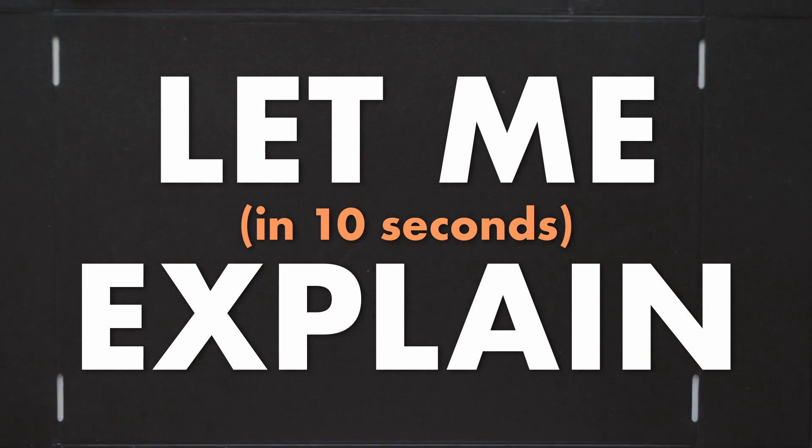I got a little carried away — I'm just going to make a fun game everyone can understand in 10 seconds and has about two minutes of fun. But how is it going to work? Let me explain in 10 seconds.